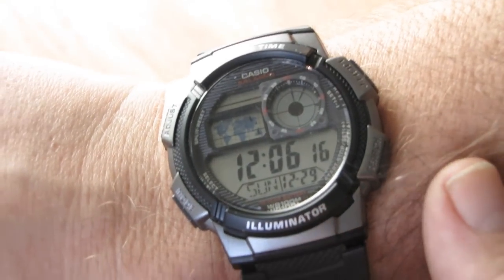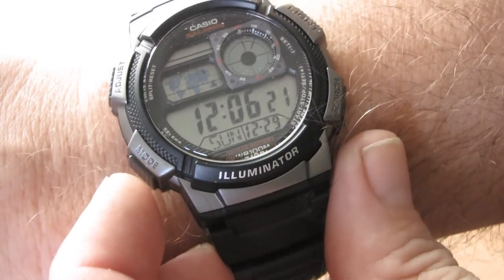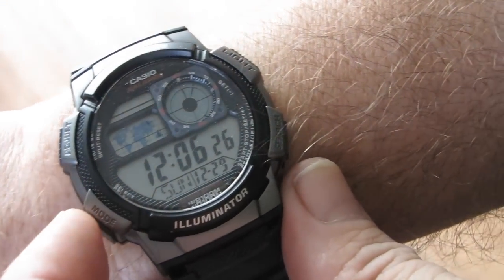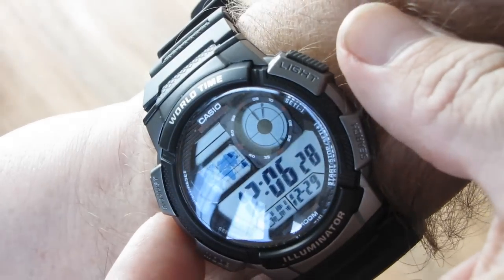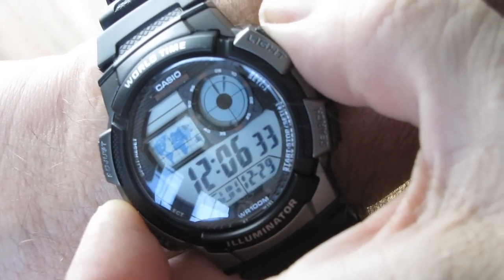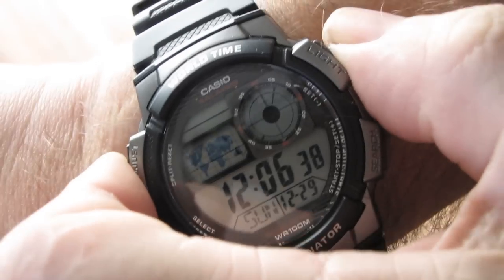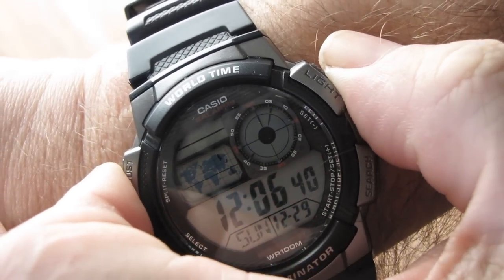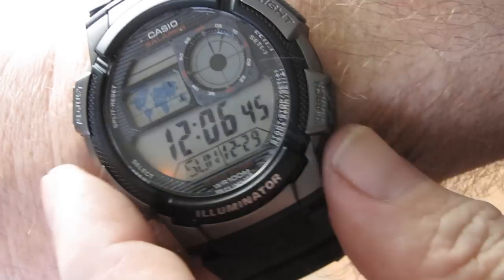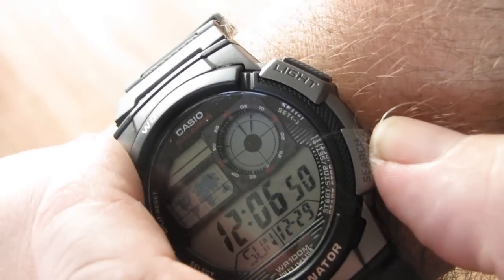Okay, let's see what the buttons do. Let's see what they say close up. Mode. Adjust. Mode, adjust. Light - let's try the light. Hold on, there's the light. It should be in the dark though really to see that. Could turn the lights off and try that in a bit. And search - that button's search there.